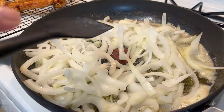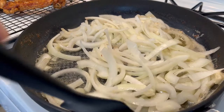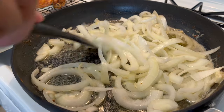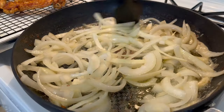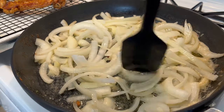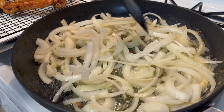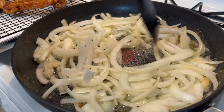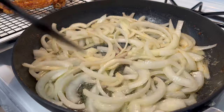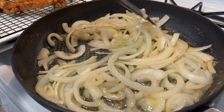Now let's sauté our onions. Just move those around and make sure they all get coated in that butter and oil mixture — all of that flavor from frying the pork chops is still in that oil, which makes it even better. You want to do this for at least four to five minutes — not until they're translucent. You still want to make sure you have a bite to them, because once they simmer in the gravy you don't want them to go soggy or disappear. The onions are starting to change color, which is perfect.